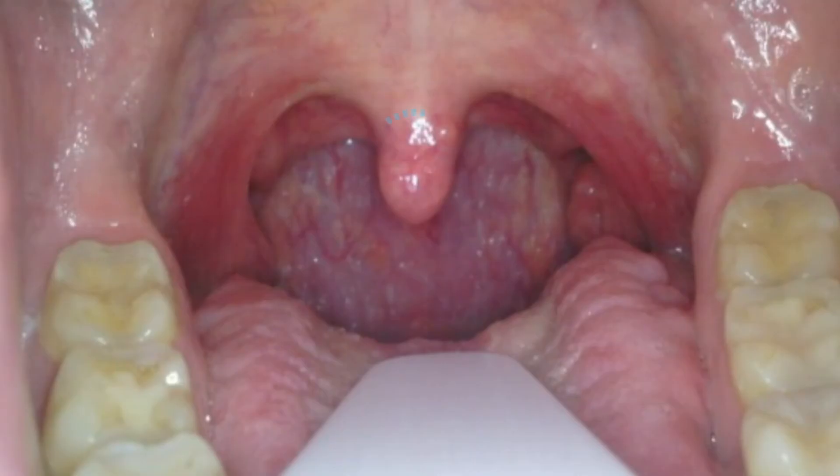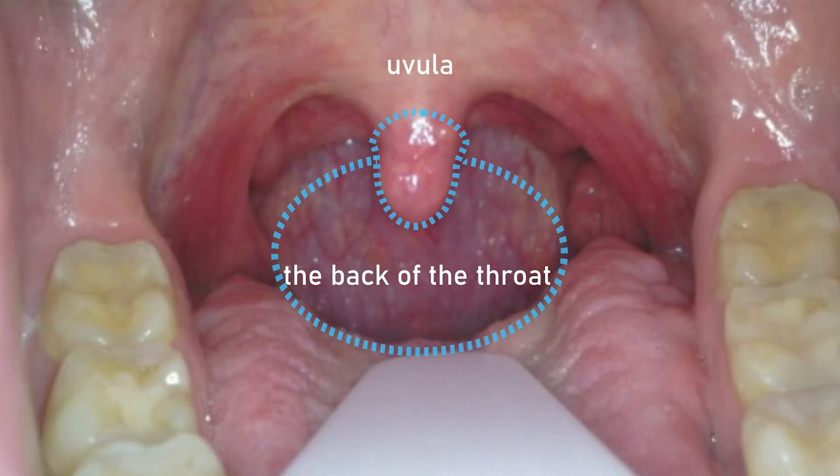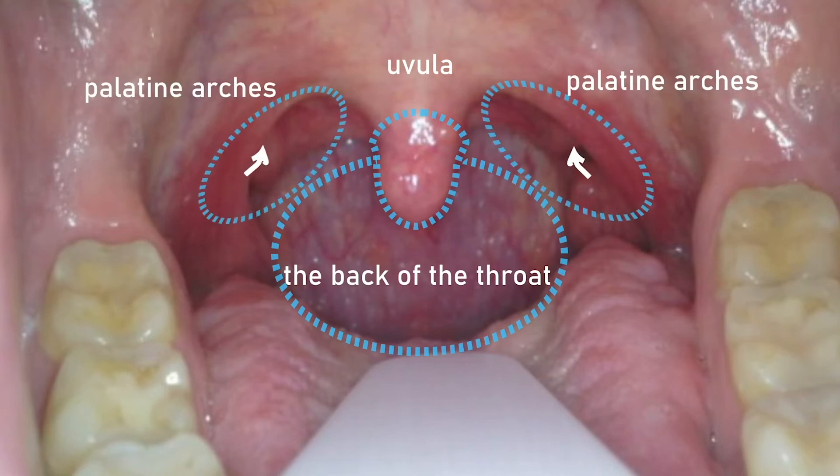In order for the image to be considered diagnostic, it should include the uvula, the back of the throat, and palatine arches.